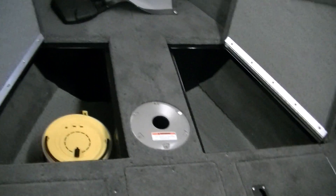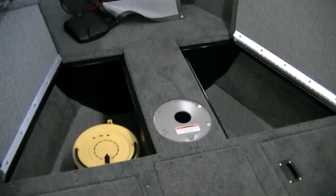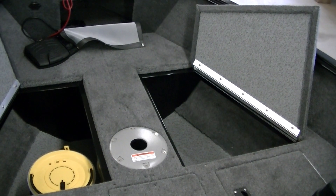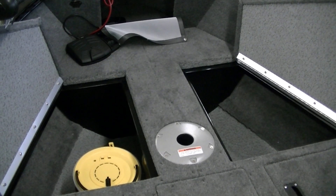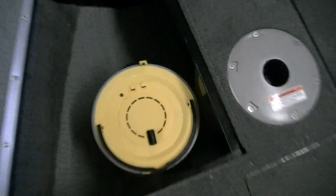One thing that's nice about the Rebel compared to the Fury: the Fury has a similar storage bin setup in the front, but the doors on the Fury open towards the center of the boat as opposed to towards the rails. They sort of have to balance on each other and the seat has to be out of the way. With this setup, you can open the storage containers to the outside of the boat even with the seat in there. The storage pass-through under the seat base has vinyl flooring.